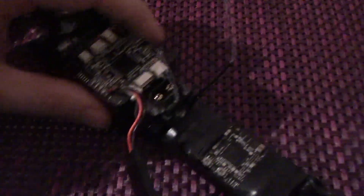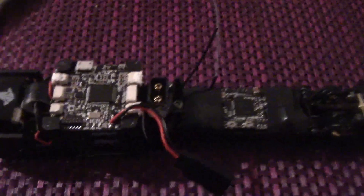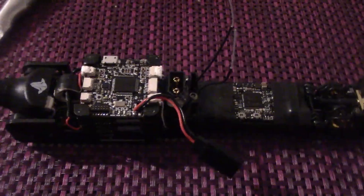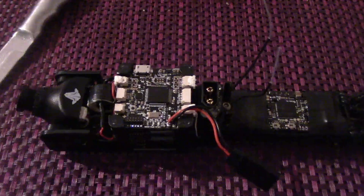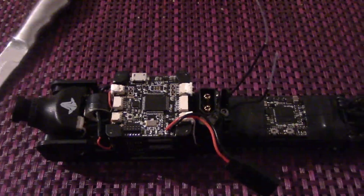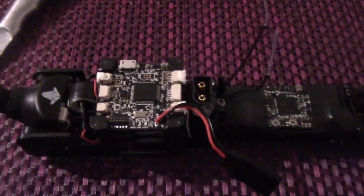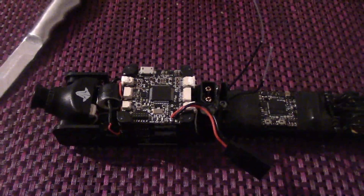That interference would not have been fixed by replacing the camera — it was always still going to be there. So anyone else having that interference, make sure you have not run the cables as I had done and instead run them as shown on screen, and that should solve all your issues.